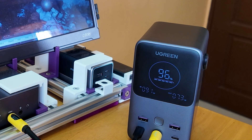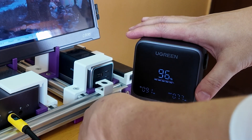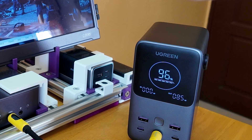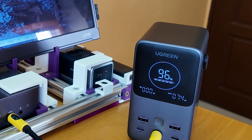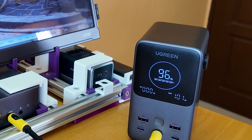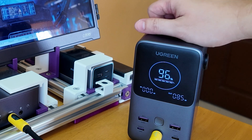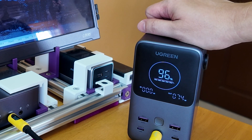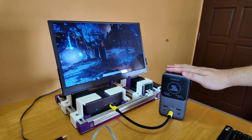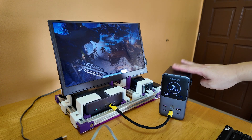So yeah, this is great. Let's try pulling the power and see if it shuts off. Okay, great — it didn't turn off. That means this Ugreen power bank definitely suits the demands of a high-power-draw system. The main reason I got this was that I probably won't carry it around all the time, but it's good to have when I need it.